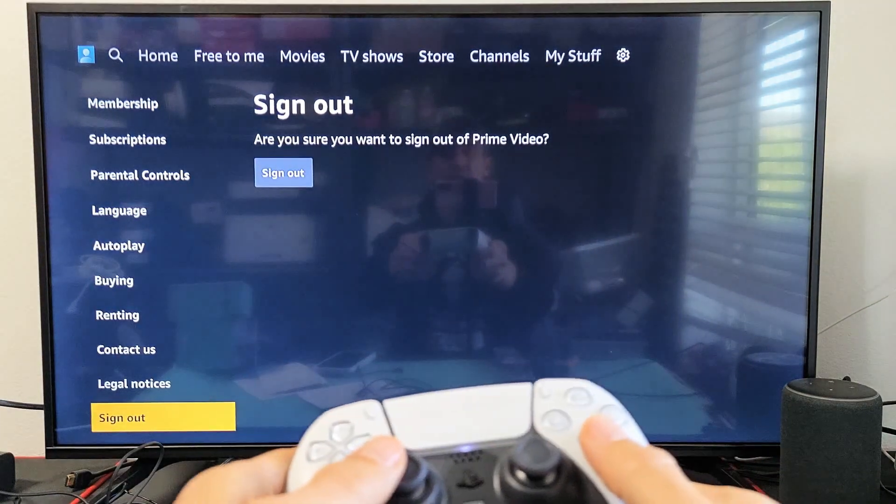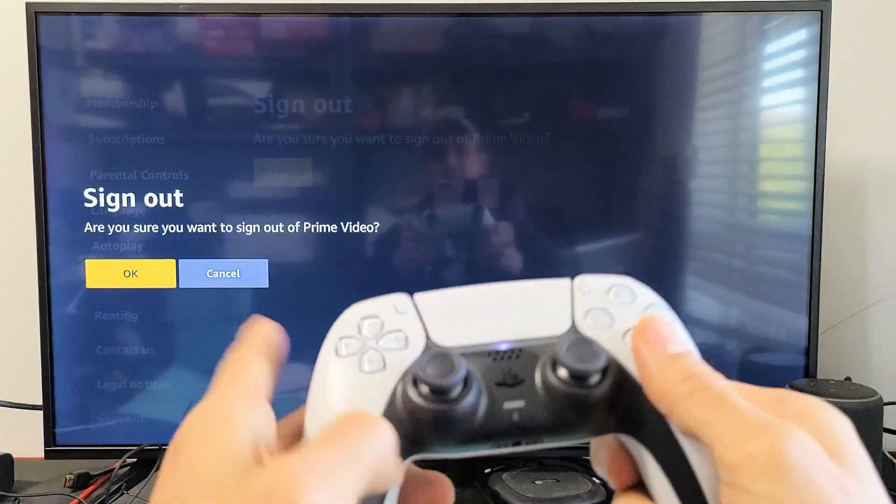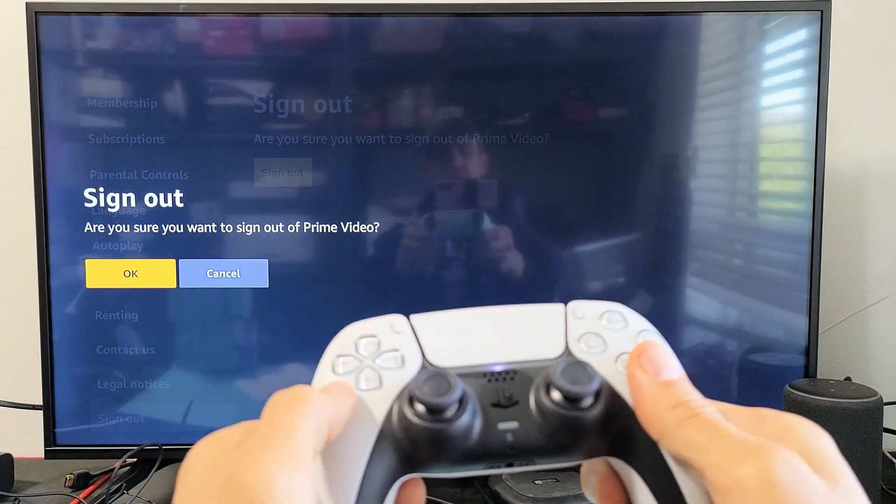It will ask: are you sure you want to sign out of Prime Video? Make sure you highlight it and click on the X to confirm.